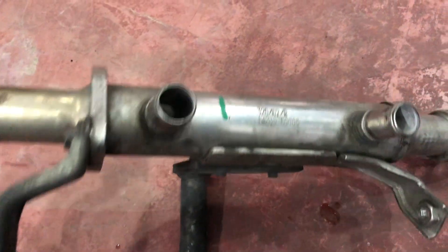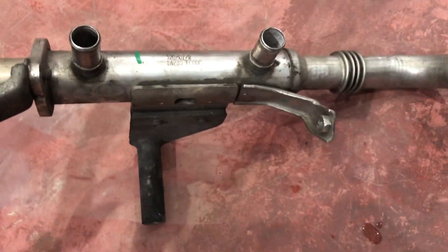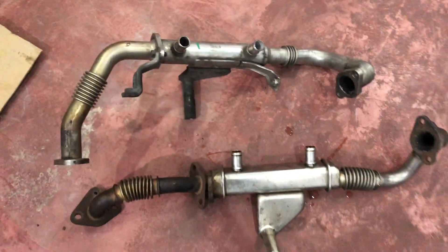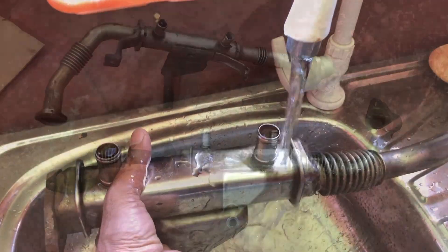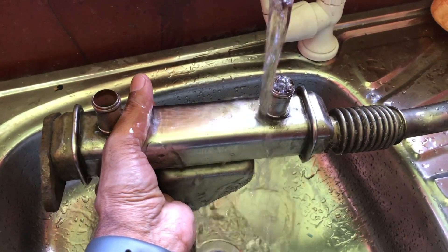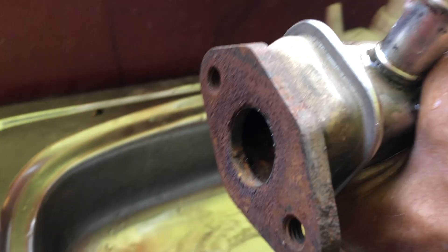These two EGR coolers work like a kind of radiator. Inside there are two different cores: one for the exhaust gas to flow through, and another for the water or engine cooling system. I'm going to demonstrate by filling it with water so you can see — once I pour from one side, it flows out the other side. It goes through the core and cools down the exhaust gas coming from the exhaust system before it enters the EGR.